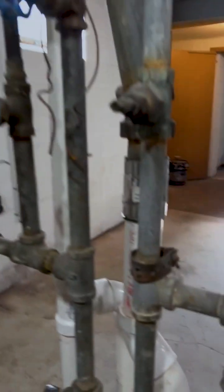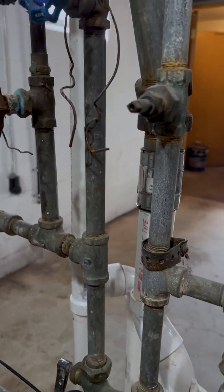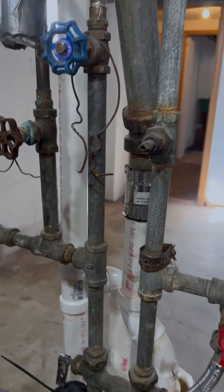One of the things we have at this house is a number of areas where we have galvanized steel piping. Now galvanized steel piping by itself is not necessarily a problem. It's not even a health risk, even if it is a problem.